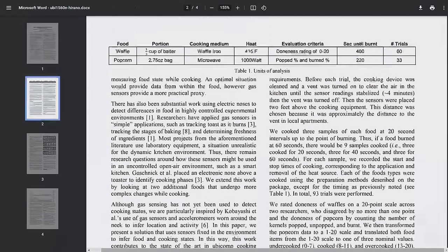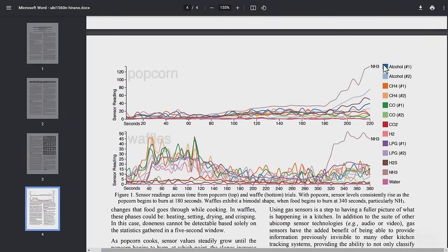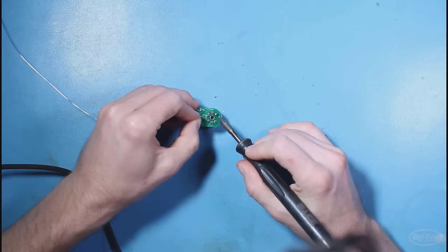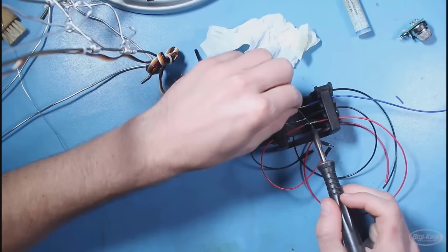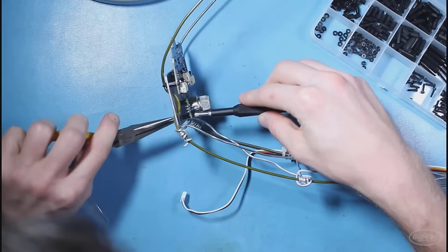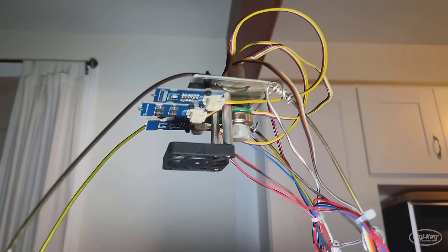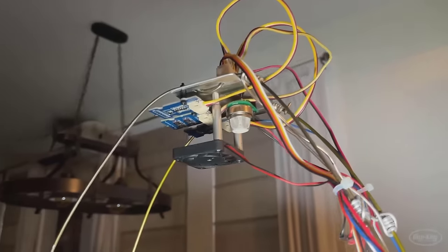I said I'm not really sure that this gas data is giving me any sort of clear indication that burning is happening during the cooking process. And who but Benjamin Cabe himself responds with a tweet saying, hey, why don't you take a look at ammonia data? And here's a link to a paper showing that ammonia should spike whenever burning happens in cooking. So I guess that means I need to add an ammonia sensor. Ammonia sensors can be a little pricey, but these are the things we do in the name of science.